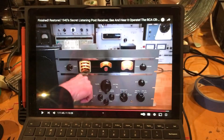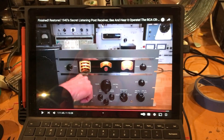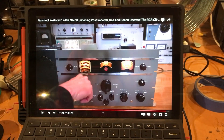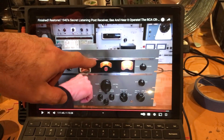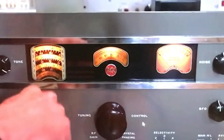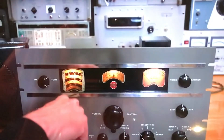The inspiration for this was Mr. Carlson's Lab — a fantastic YouTube channel, link below. In that episode, he was repairing the RCA CR88 secret listening post receiver from the 1940s, which even by today's standards performs amazingly well. On the front of that receiver you have these beautiful old-school dial VFOs, and that's the sort of VFO I want to emulate in a few of my upcoming QRP projects.